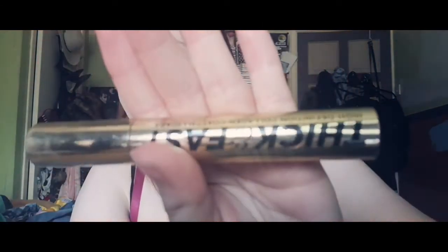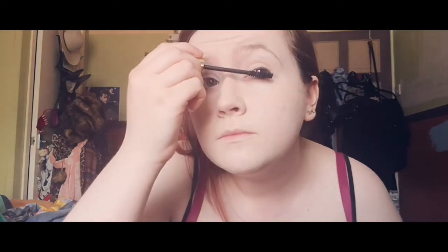I'll get back to you in a sec. That's all done. Next I'm going to put mascara on — it's Thick and Fast from Soap and Glory. We all put our makeup on very differently in different orders, which is fun to learn everyone else's techniques, but I do mine my way and you do yours your way.